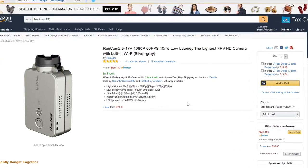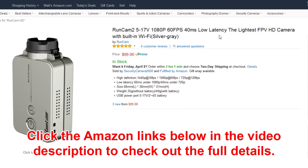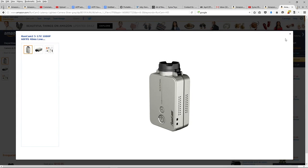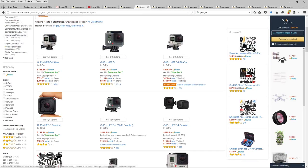This Runcam 2 has been highly recommended. It's a bit more expensive — the other one was $60, but this one does 1080p at 60 frames per second and has nice low latency. It's got 5 out of 5 stars for customer reviews, and I believe you can plug it straight into the quadcopter's power, which is nice. As an option to that, there are GoPros, which range anywhere from $150 to $400 or $500 — a high-end option.